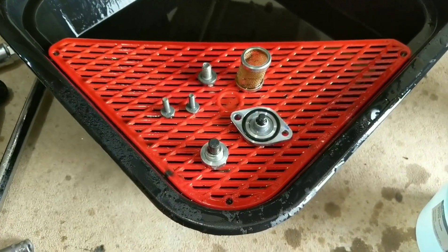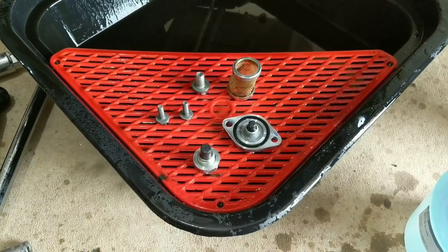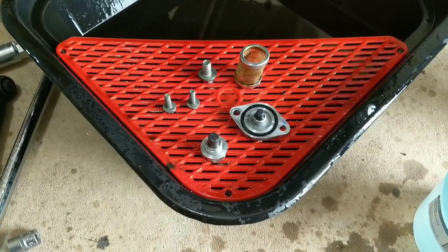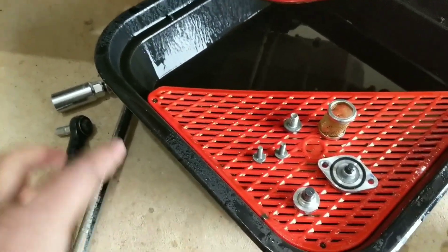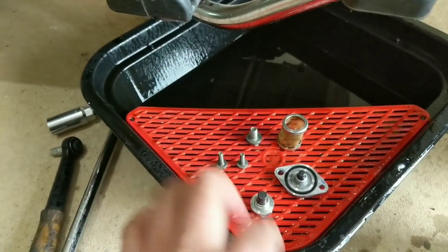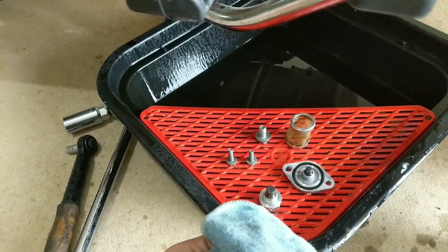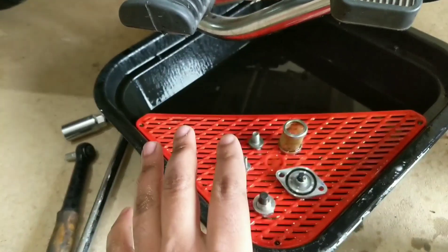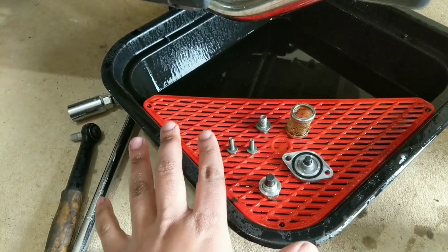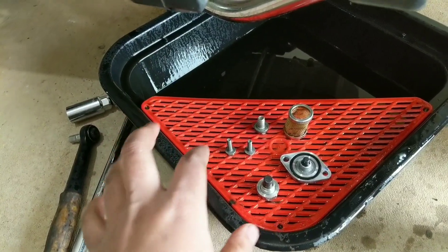Mechanics will never clean them the way you will, because they're doing it for money and you're doing it because you love your bike. So clean them thoroughly and take your time. After cleaning with diesel and a piece of clean cloth, leave it for at least 10 to 15 minutes so all the diesel dries up. You don't want diesel in your engine.